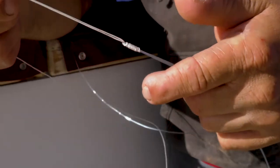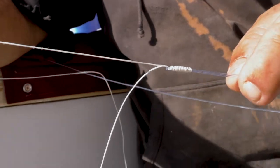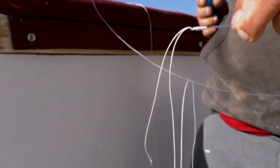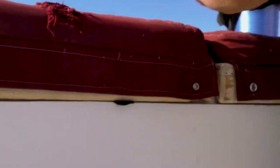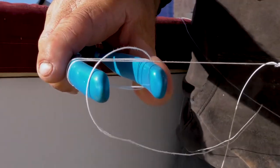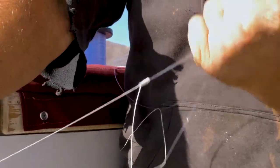As we go to seat the knot I'm going to grab both ends of the leader material. I'm going to only hold the main line of the spectra and let the tag end remain free. In order to get that knot to seat correctly I like to wrap the spectra around something, preferably something with a rubber texture — it helps to grip the spectra and not damage it. I'm going to pull that knot until it seats and you see everything get nice and tight.